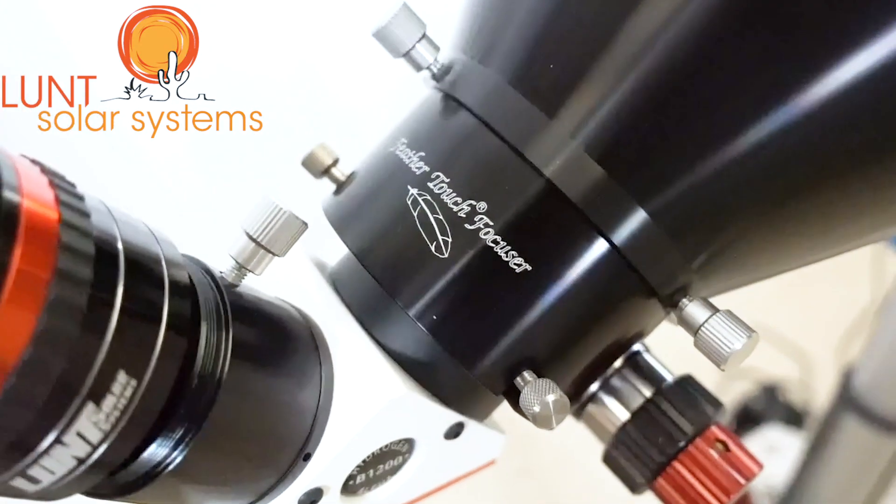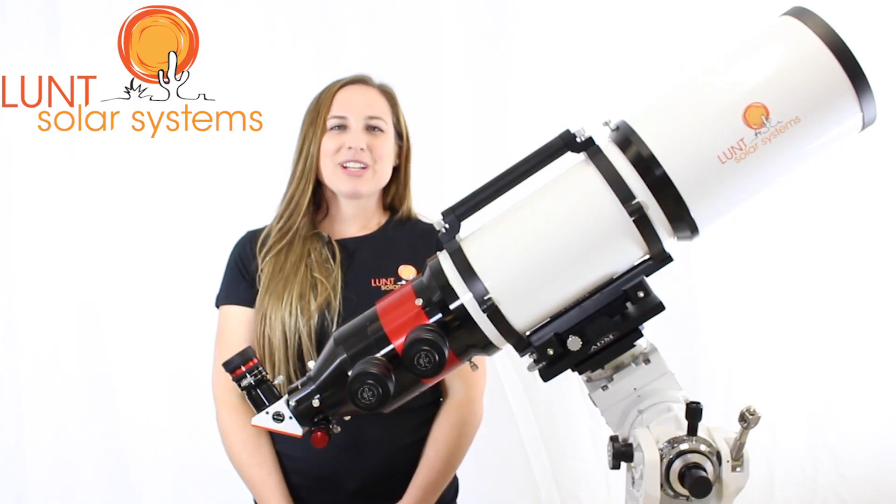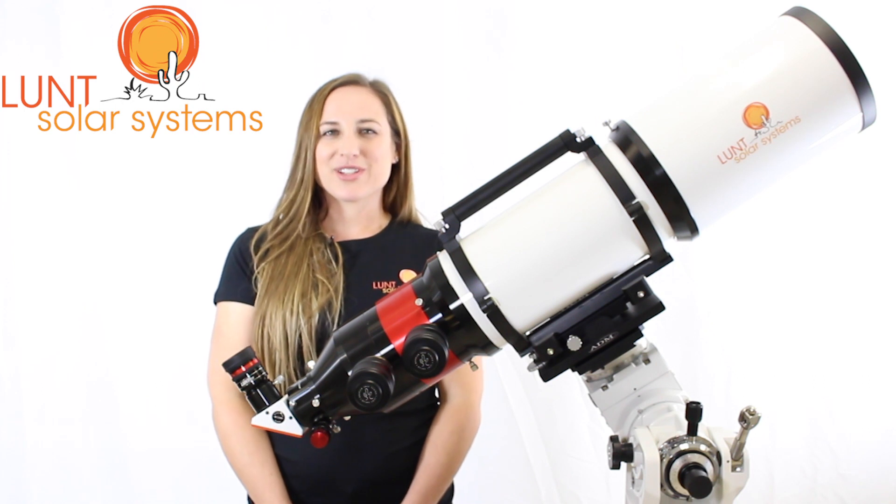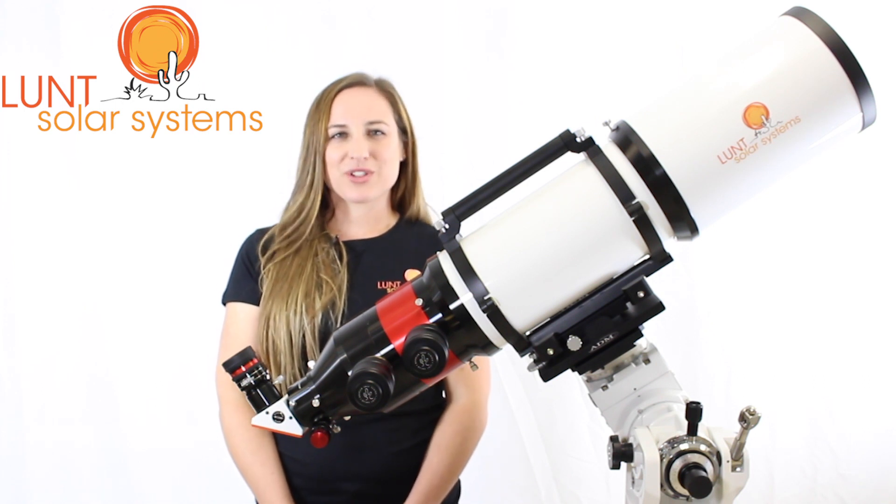The LS152 comes standard with the Starlight Feather Touch Focuser. We do this because it is the largest scope and oftentimes it will use larger eyepieces or cameras, so we want to make sure that you have a nice sturdy focuser to work with.